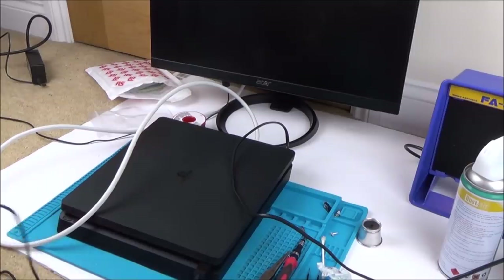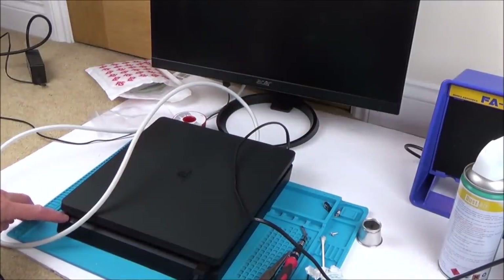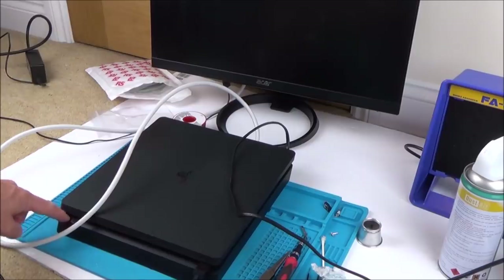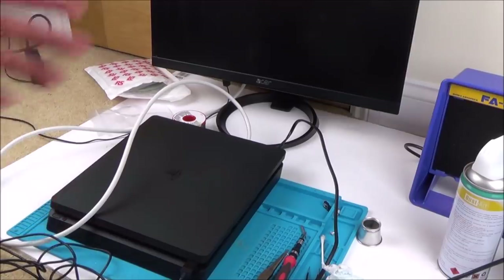Let me just double-check this plug — we know that fuse is okay. What I'm going to do is just a simple bit of fault-finding to begin with. I'm going to get the lead from my PlayStation 4 and plug it in, just in case there's something iffy with this lead. I've got my lead plugged in and still nothing's happening — it's completely dead. But the good news is I didn't hear a massive pop. Let's strip it down again and see if we can find anything second time round.